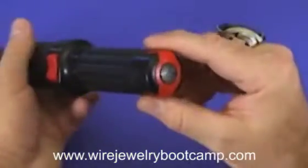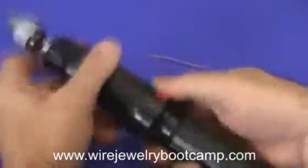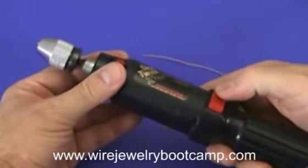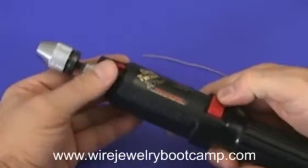Let me show you how this thing works. This is where you charge your batteries — you take this off and charge your batteries here. This is your on switch, but it's also a reverse switch. That's reverse. That's forward.